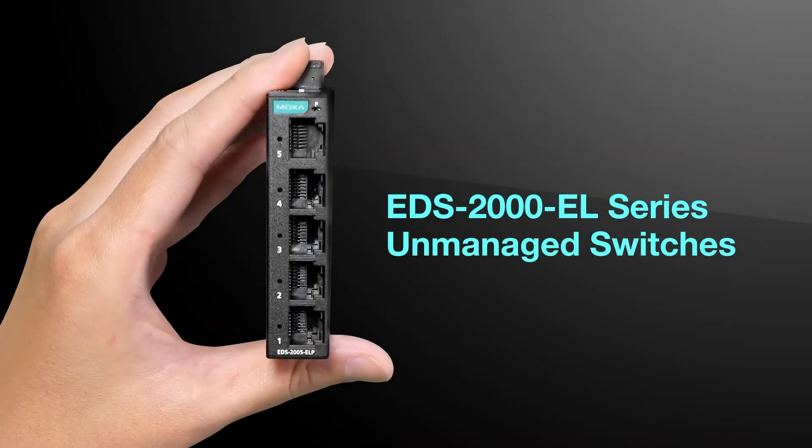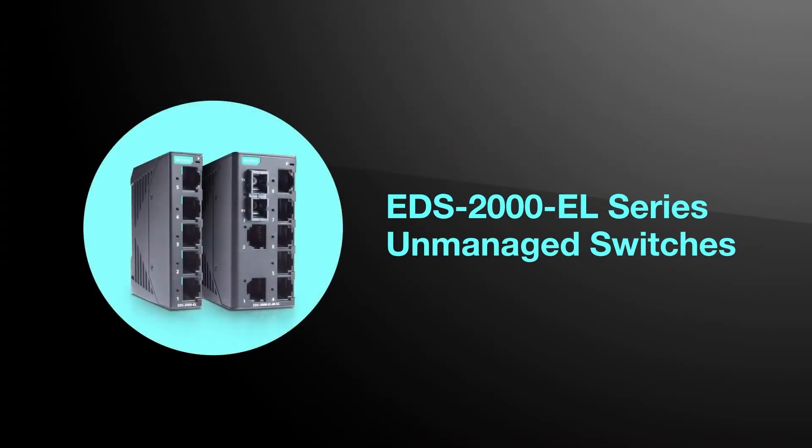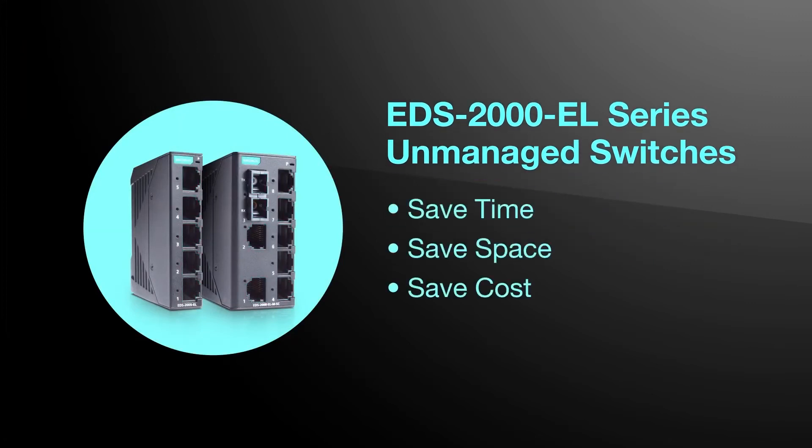The ultra-small EDS2000EL series of switches offers 5 and 8 port options to help you save time, space, and cost. For more information, visit our website.